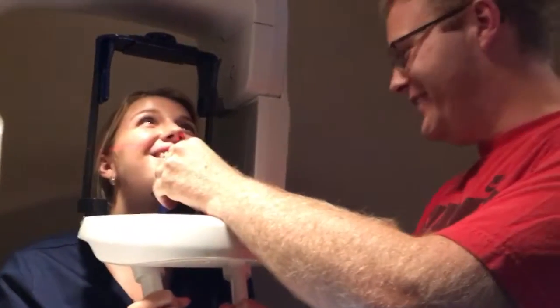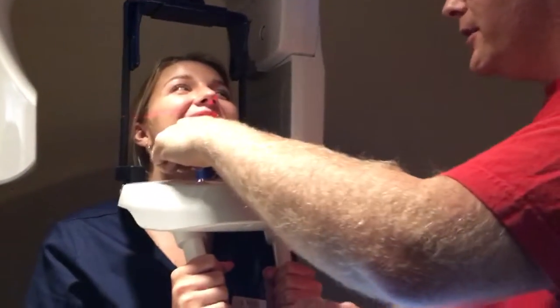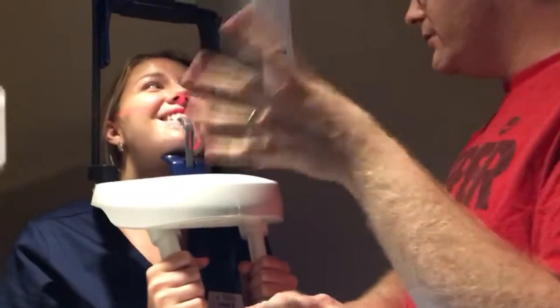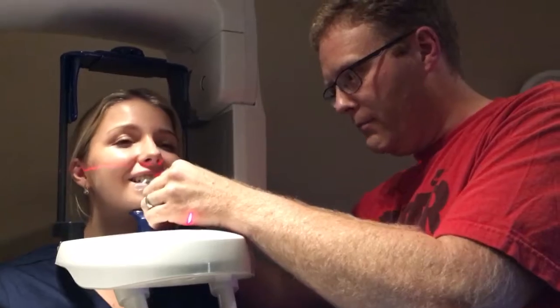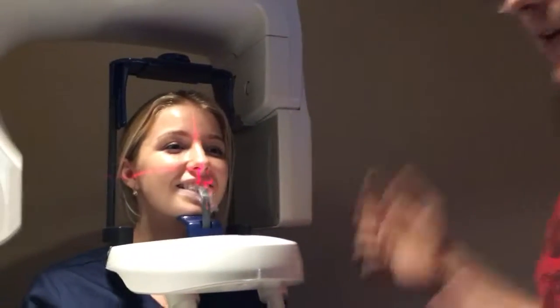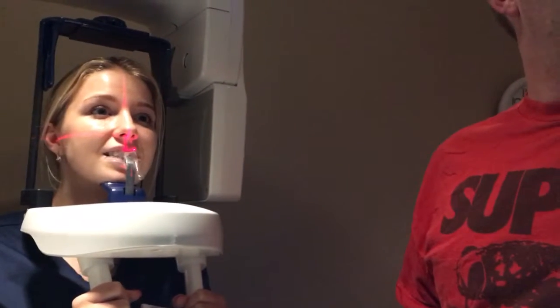My goal is to get the tip of your chin on the rest. I'll lower this just a little and then adjust your position. Lower the stick and have them lift themselves up — you'll be more successful. At the very beginning, if it seems too high, don't even let them get close to the machine yet. Have them stand back, get the machine down to the right height first, then bring them in. Don't start too high.